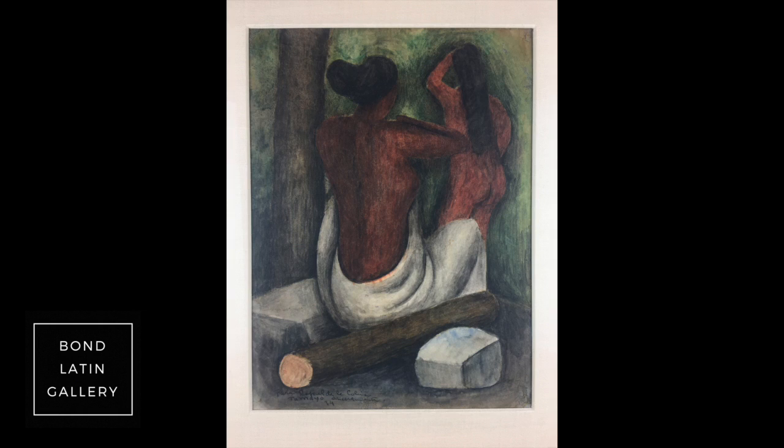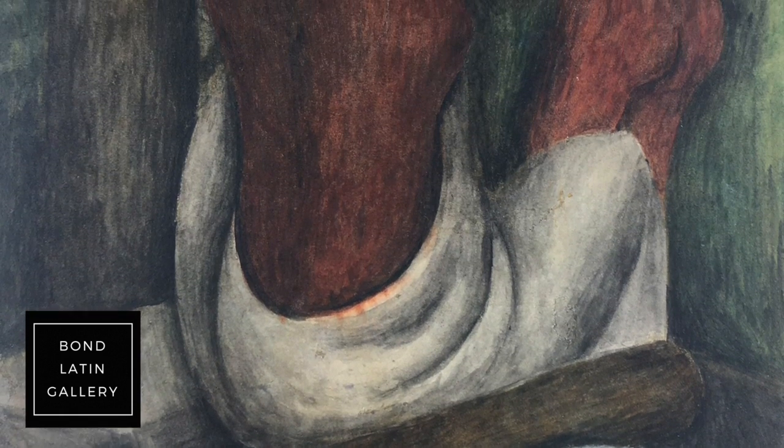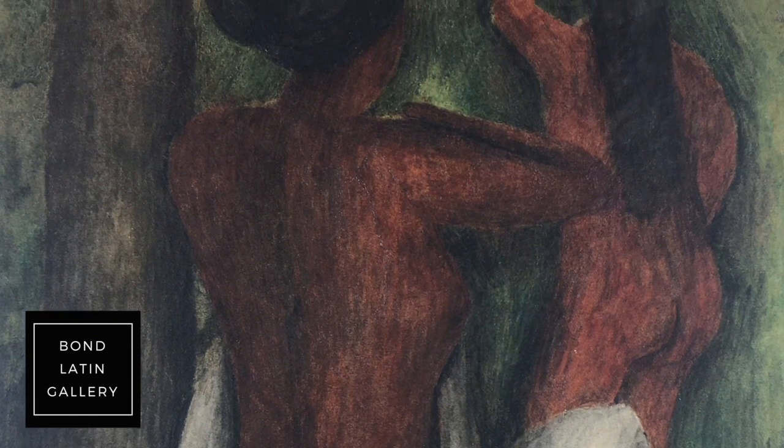The work is from 1934. It's one of the best examples I've seen by Rufino Tamayo — not watercolour, but gouache on paper.